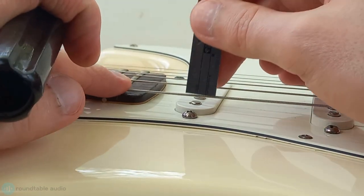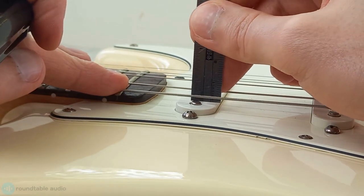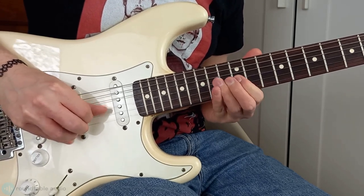Setting the right height for your pickups can give your guitar a better, more balanced output. It's a small detail that can really improve how your guitar sounds. Hi, I'm Conor from Roundtable Audio and today I'll show you how to set your guitar's pickup heights.